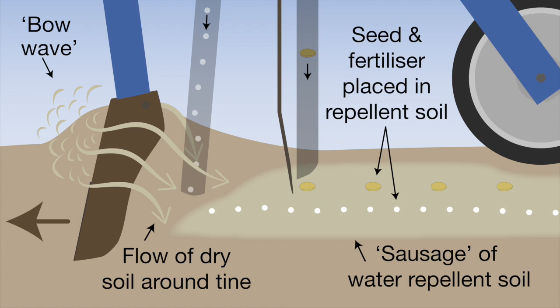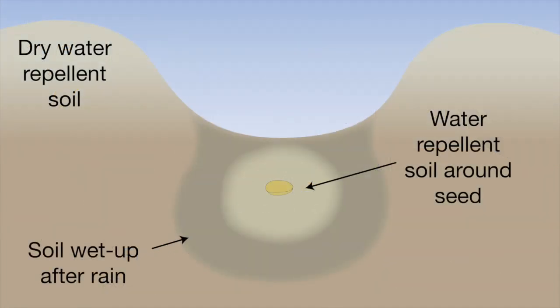This water repellent soil resists wetting up, which results in uneven wetting of soil around the seed and patchy, staggered crop germination.